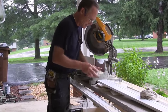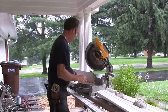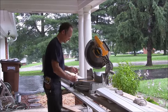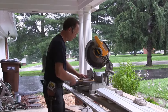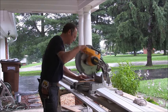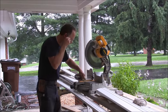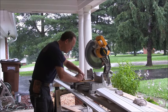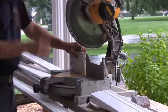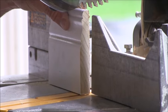Now you're going to cut the other side. We said it was 5 and 1/16 and it's going flat, so let me square that up. Five and a sixteenth — okay. We're going to put an angle on it in the opposite direction, 22 and a half degrees, and again you're going to line your saw blade up with your mark.